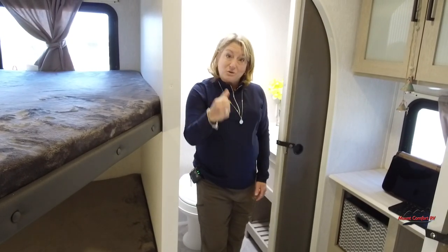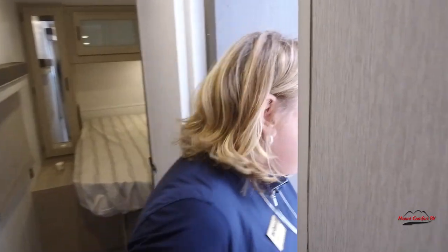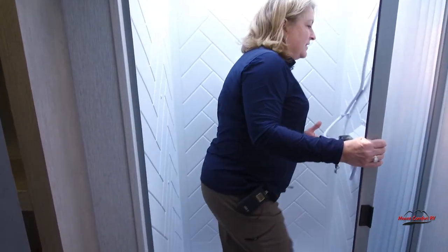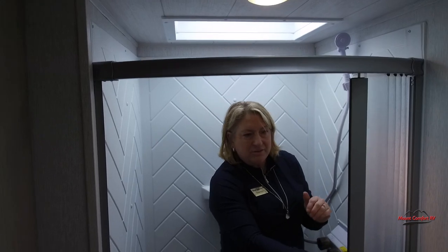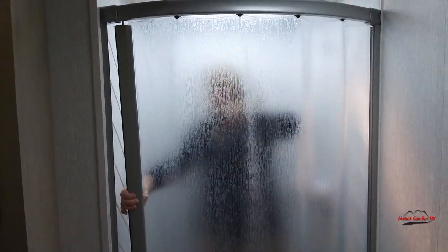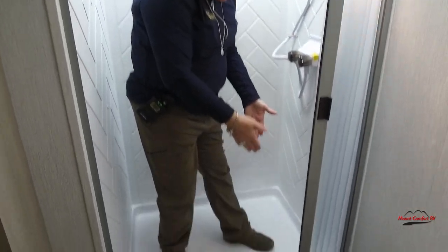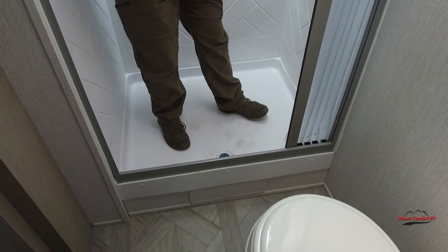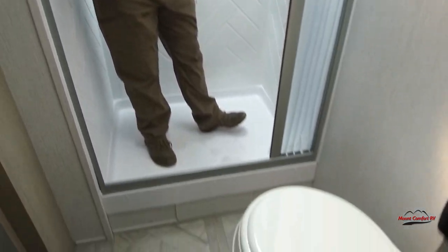I've got one more bathroom to show you — this is only the half bath, but the full bath is amazing. I'm going to step in the shower — it probably doesn't look big until I get in it. I'm about five foot four, and I've got plenty of wing room. There's a huge skylight, and the shower rod is bowed out so when I close it, I've got even more room sideways. The curtain drains into the shower pan — it's not going to drip out or stick to your legs.